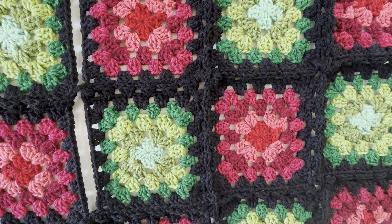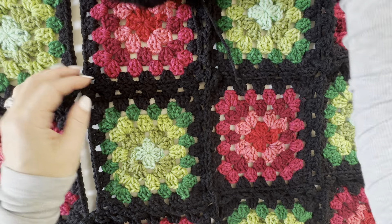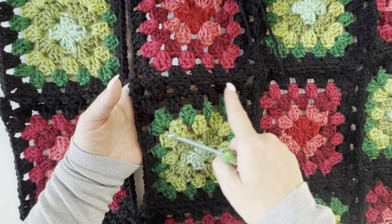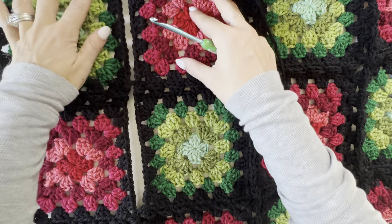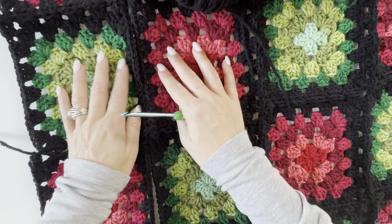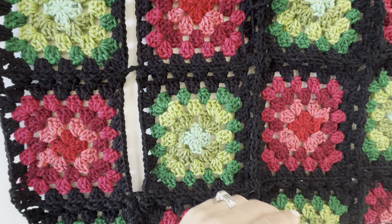That is why I am using a ball of Red Heart Super Saver in black to join all of these squares together. I am using the granny stitch to join them. What I like about this is that it gives me a little bit of extra width between each of the squares, just to make it a little bigger, a little more roomy, instead of butting the two edges up. I thought it would be nice to continue that granny stitch and give us a little more room.